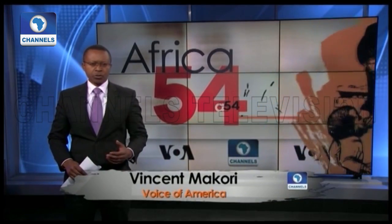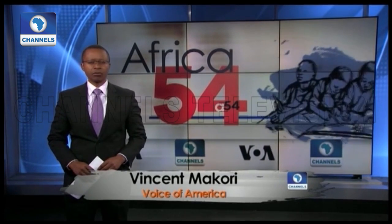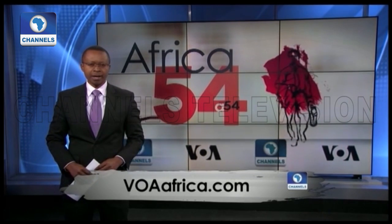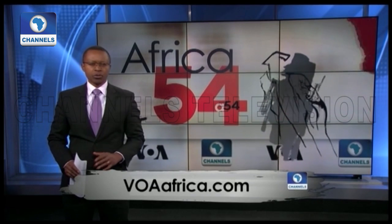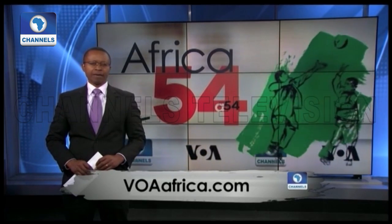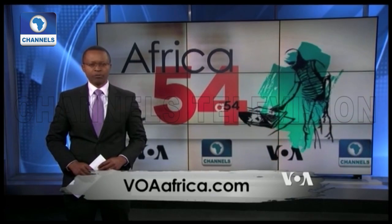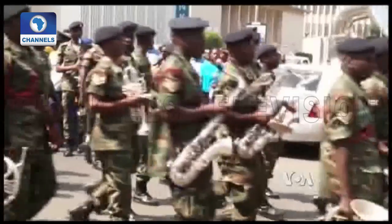Malawi continues to struggle to develop its tourism industry despite having several attractions including national parks, game reserves, and mountains. But the government has developed a tourism strategic plan that seeks to address challenges in attracting more tourists. A reporter looks at Malawi's efforts to develop the industry after attending a tourism street carnival in the country's commercial capital, Blantyre.